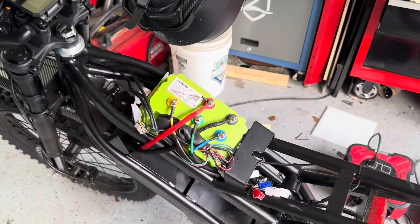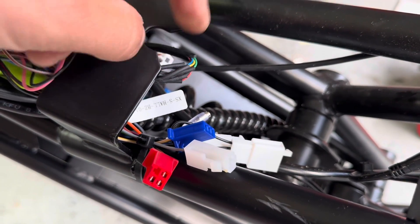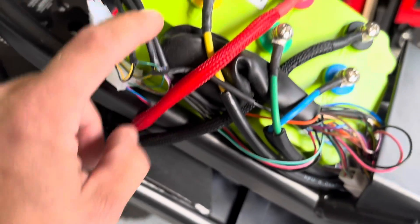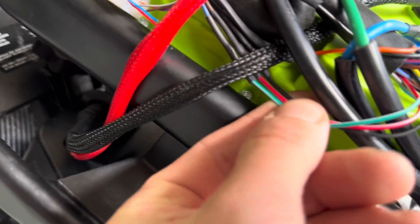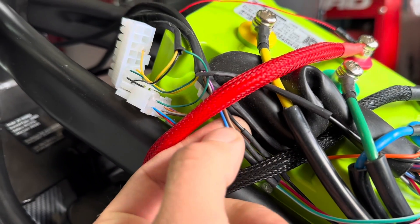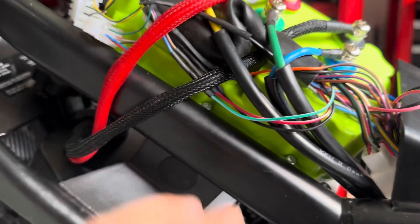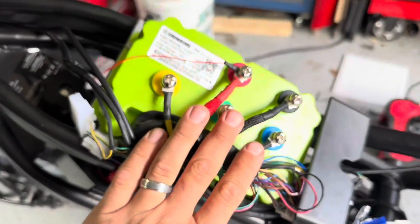The Far Driver controller hall sensor is pretty much wrapped up. The connectors were different so we soldered in five wires. The white wire is not used because this motor does not have a temp sensor. If you're using a Surron throttle, the color combo is green to blue, red to brown, and black to black. On the Far Driver it's green, red, and black — solder those in. I prefer soldering over crimp connectors because this thing vibrates a lot.